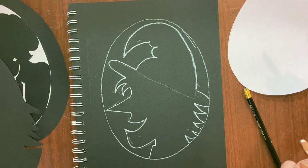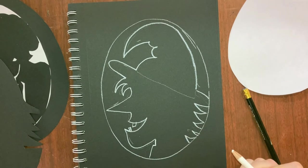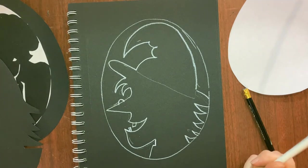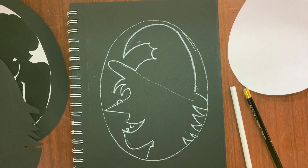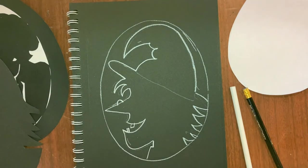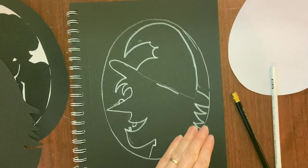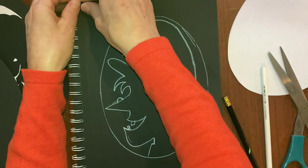If you want to give your witch a snaggle tooth you can do that - give her one on the bottom too. You can give her a big wart on her nose. If you have to try more than once to get it to fit, that's fine - give it another try. When we cut this out, we'll flip it over and we won't see any of the lines on this side. If you make a mistake it's okay because you're going to flip it over and all they'll see is the clean side.